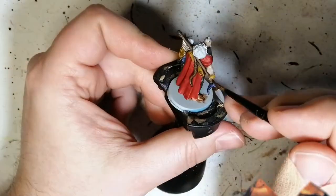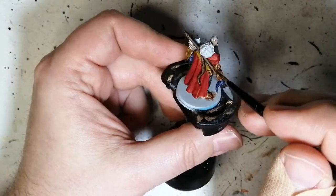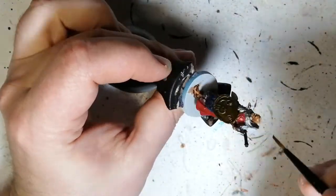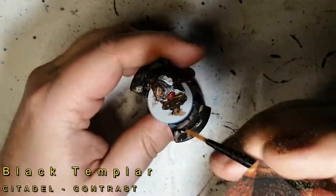Now we're putting Fyreslayer Flesh on top of that Reikland Flesh Shade. As you can see it's darkening the areas that were already a little bit darker, which is really good. The gray was still almost coming through and it was way too light. I want these guys to have more of a tan color.